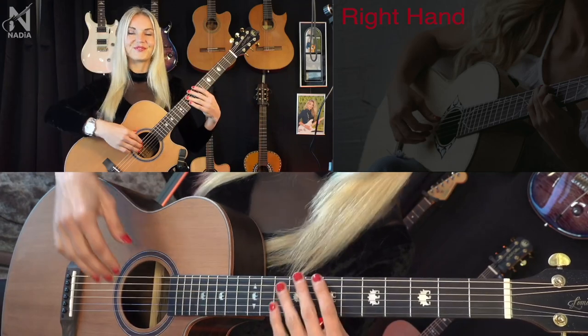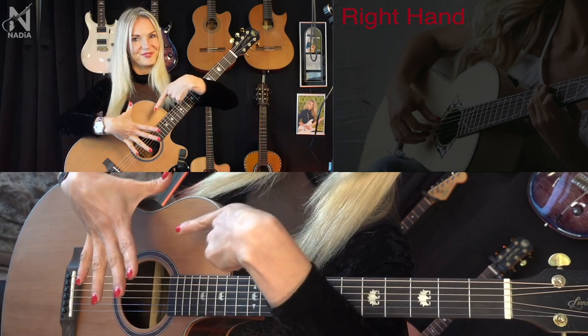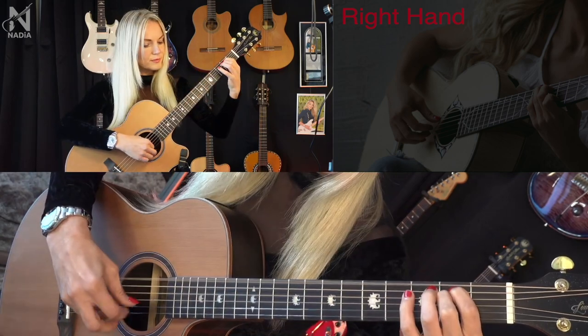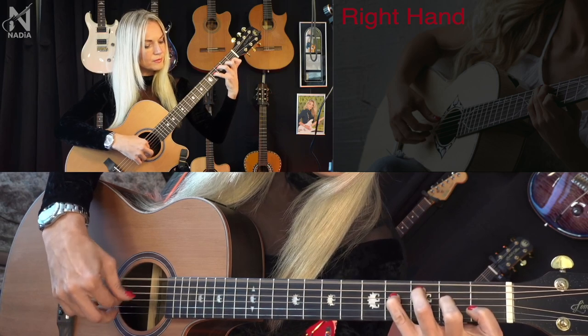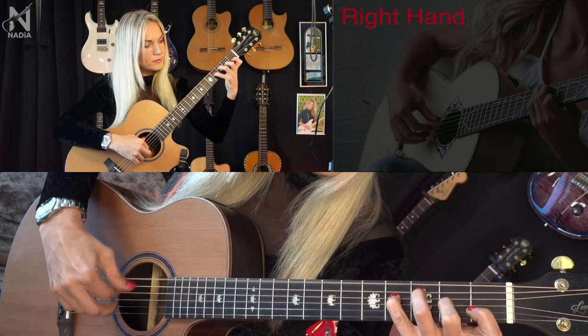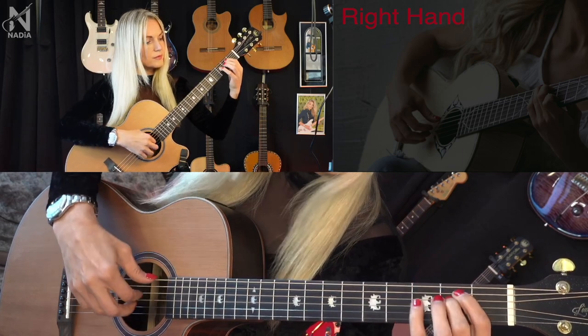Hello and welcome. In this lesson we will learn almost everything about the right hand of a guitarist. Only few people know that the guitar player's right hand is more important than their left hand.